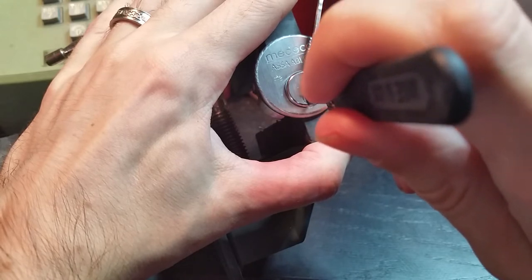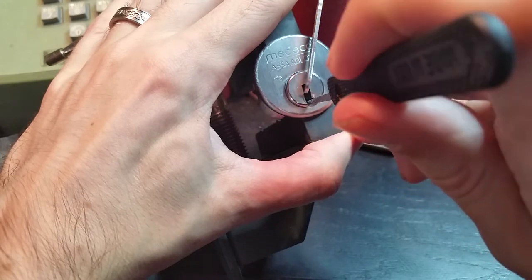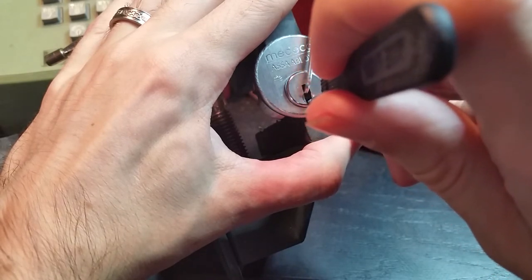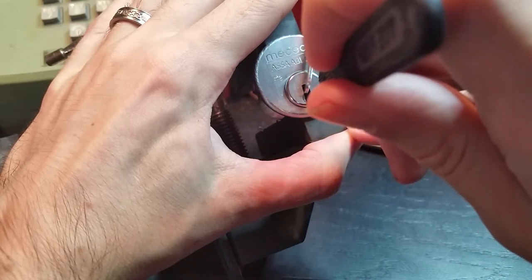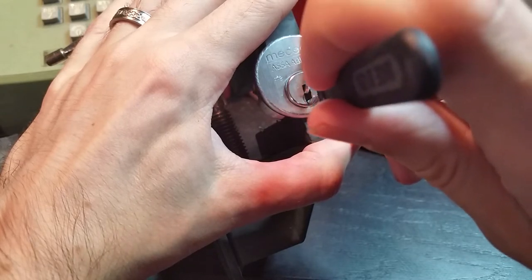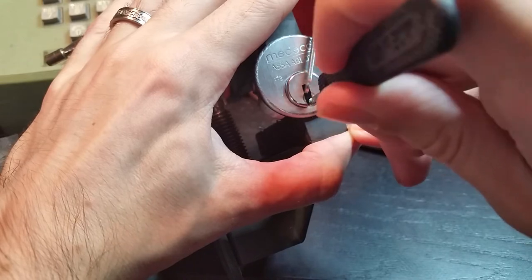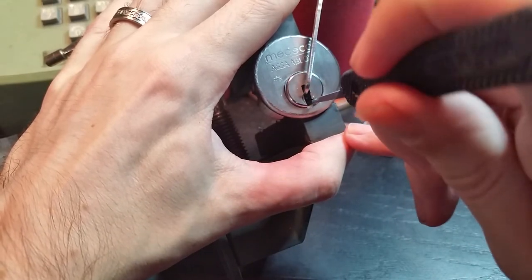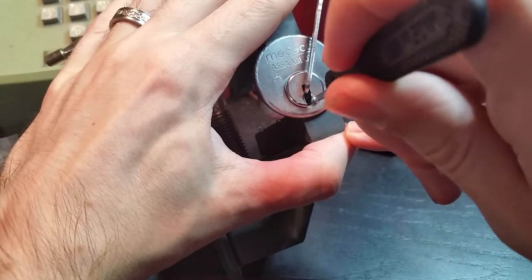Now if you feel really hard resistance, it usually means that you're actually hung up on the keyway wards rather than on a pin that's giving you resistance. I'm hitting a lot of warding right here — might be my angle. Let's try to adjust that. There we go, it's a little bit better.